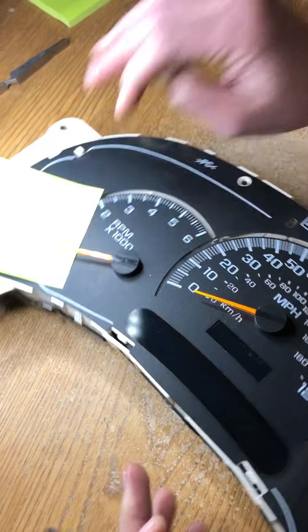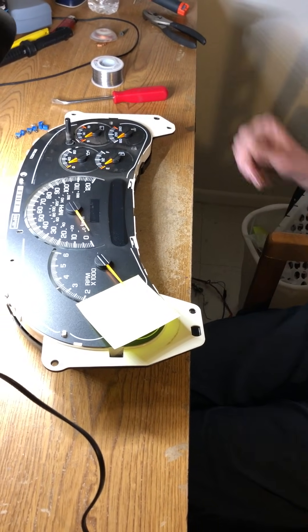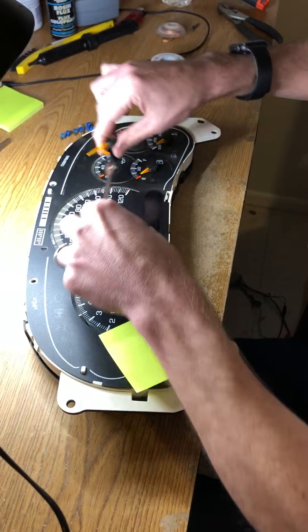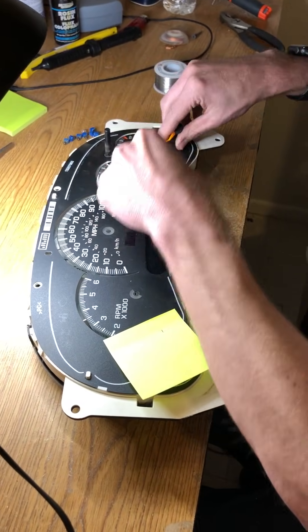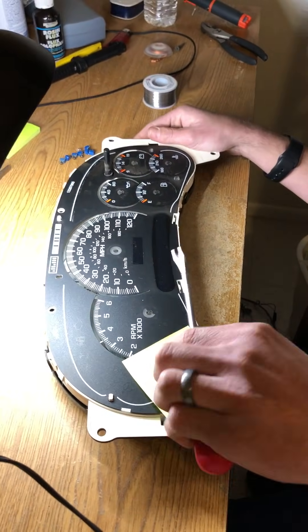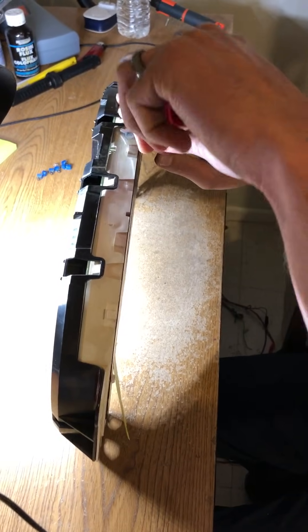You're going to do that for all six, or if you have a transmission temperature gauge, seven needles. Now take your pry tool again — we're going to pull up all the needles. Sometimes the needles can be kind of stuck, so just be gentle and take your time, or you might end up breaking the stepper motor.